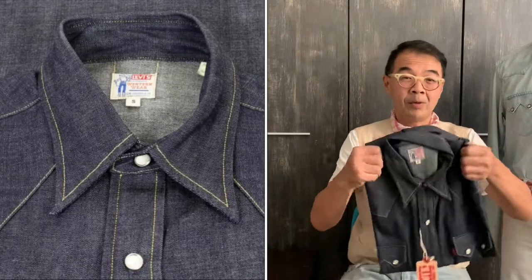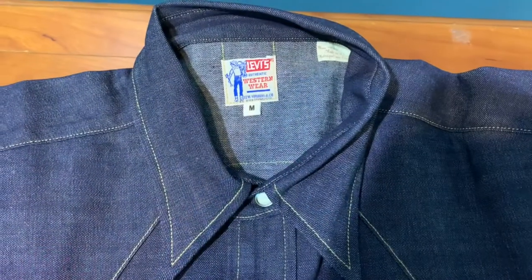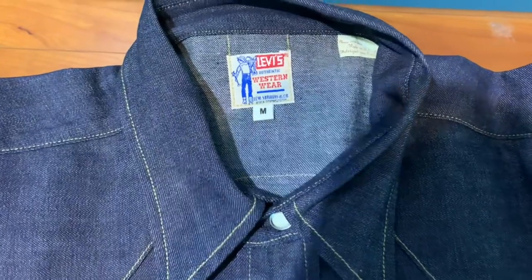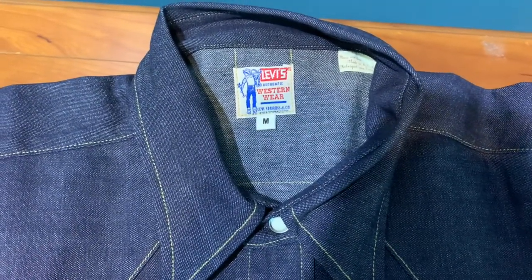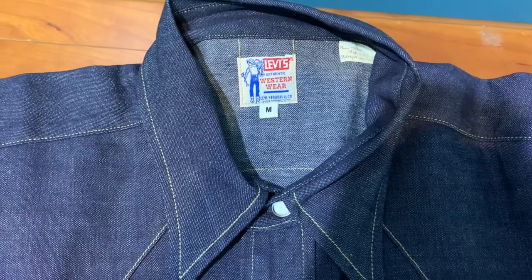Practically when you look at it, it is very stiff and hard. However, this is the true denim head and the real cornerstone for every denim lover. Now let's come and check out all the details, as we take a closer look at this Levi's Vintage Clothing 1955 Sawtooth Denim Shirt.